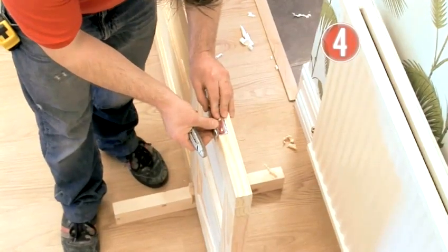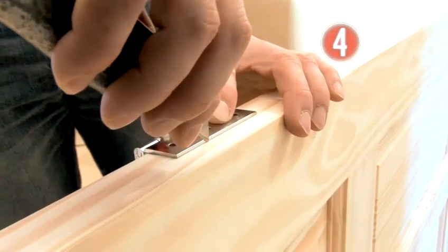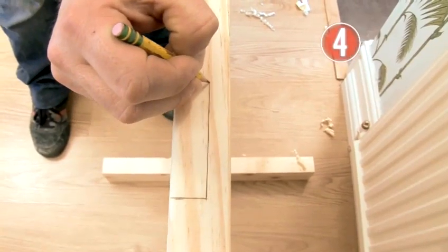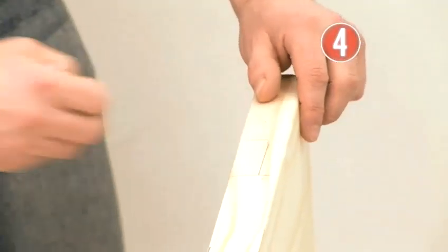Use a set square to draw a firm horizontal line at each of your marks. Open the hinge and hold it in place with the spindle section butting against the edge. Score around the edge of the hinge with your Stanley knife, always cutting away from your supporting hand to avoid any accidents. Draw over the line with your pencil to make it easier to see. Do exactly the same for the second hinge.